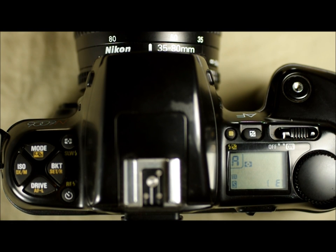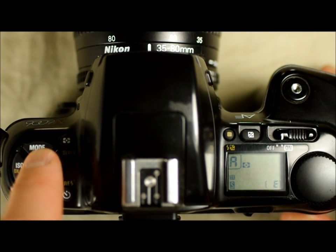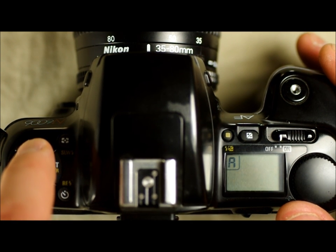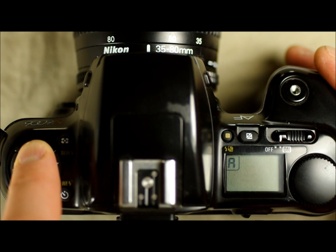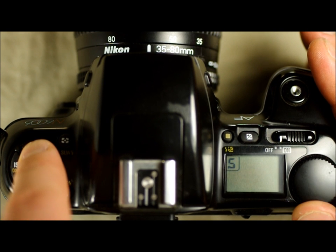The next thing we're going to look at is the mode button, which allows you to change your shooting mode. That's this button on the top in the middle — it says 'mode' on it. Right now there's an A, which stands for aperture priority. If I hold down mode and rotate the function dial, I go to full manual (M), program mode (P), PM which is auto multi-program mode, and S which is shutter priority mode, then back to aperture priority.